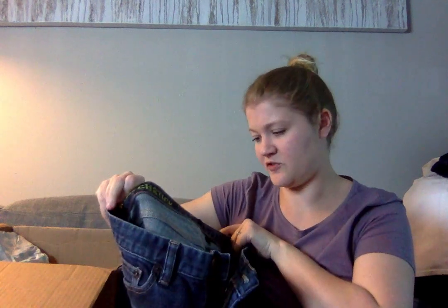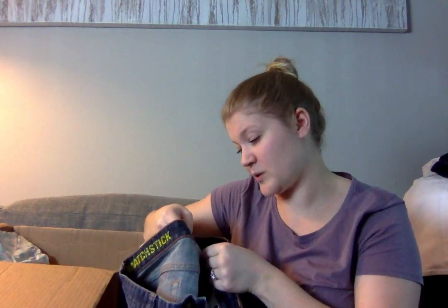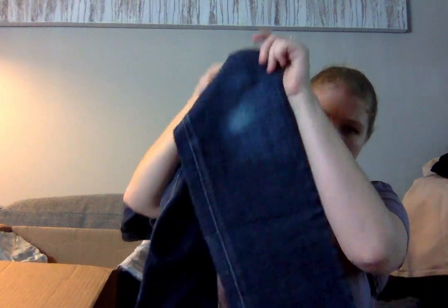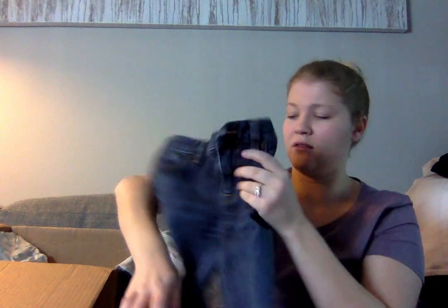This is a pair of J.Crew Factory — the Matchstick jeans, a straight leg, size 26 short. They have a lot of wear on the knee and are an older style, but I'll probably still try to sell them — maybe $5 to $10. And that is the last item, so the box is now empty.